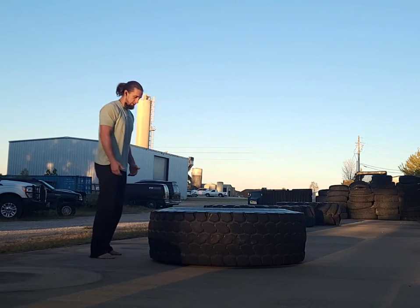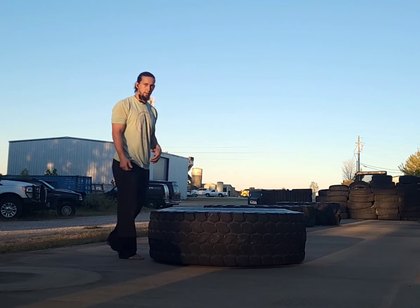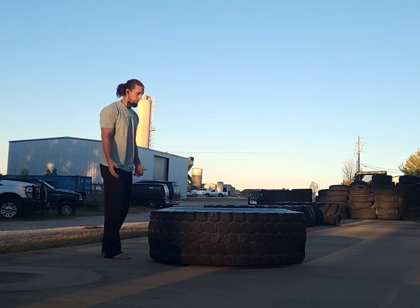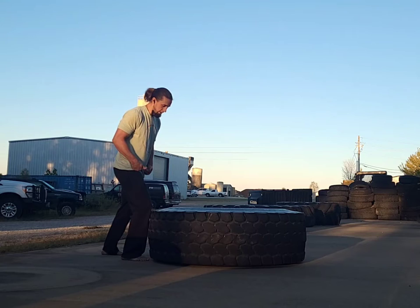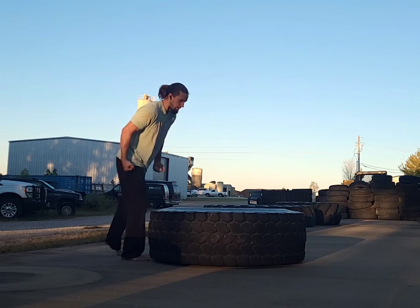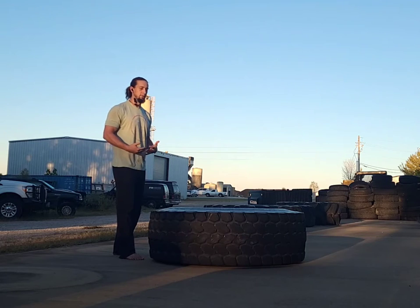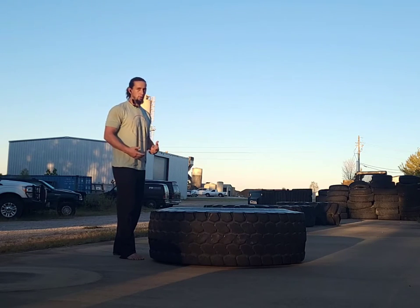Where I always see an issue when somebody's learning this is as they're coming up, they'll try to kick the tire with their knee and keep it going. Instead, especially as it gets heavier, once you get your hip to the tire you're going to take a step in so that you can brace, reach your hands lower, and then continue that takedown. I'm trying to do all the instruction now so that when I get into the tire I'm not trying to talk you through it then.